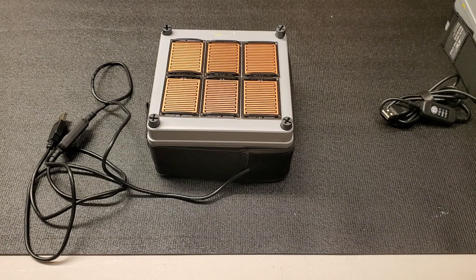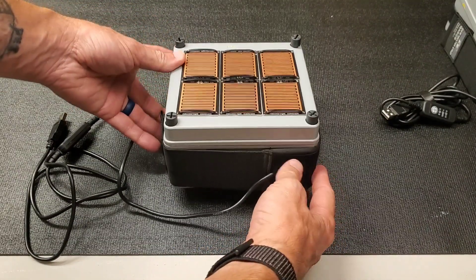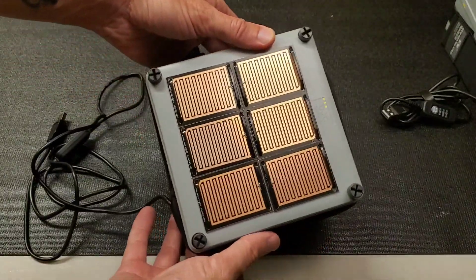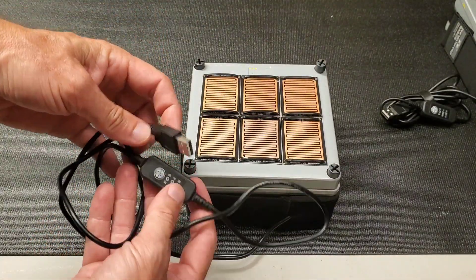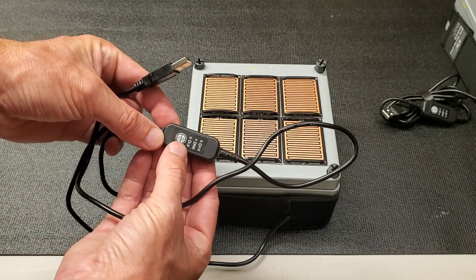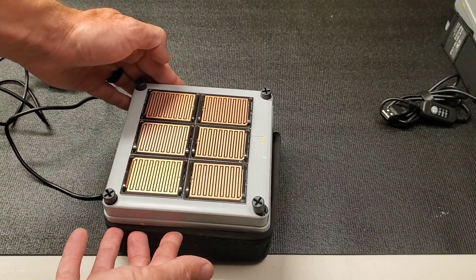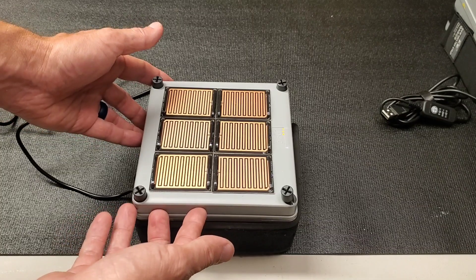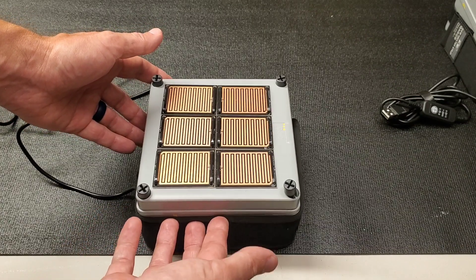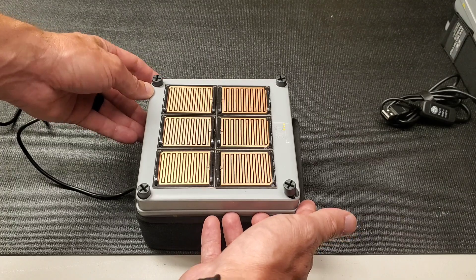I moved the camera closer so we can get a better view. Here's the box — just a six-by-six electrical conduit box. Here's the dew heater; it uses a regular USB connector with low, medium, and high settings. I use it all winter long and it worked great. Just like a telescope, the box has to be slightly warmer than the outside air to stop dew from forming, and in the winter it melts snow when it lands on top.